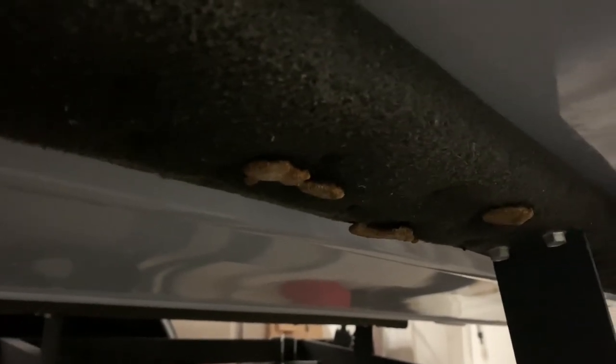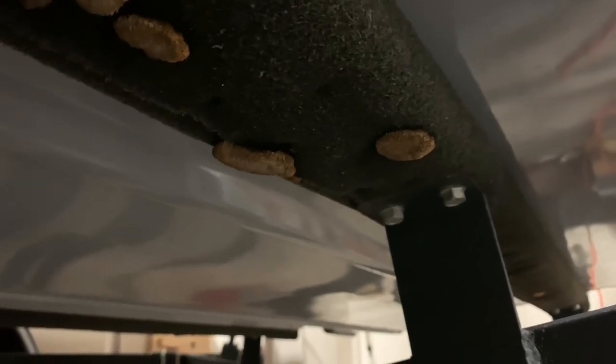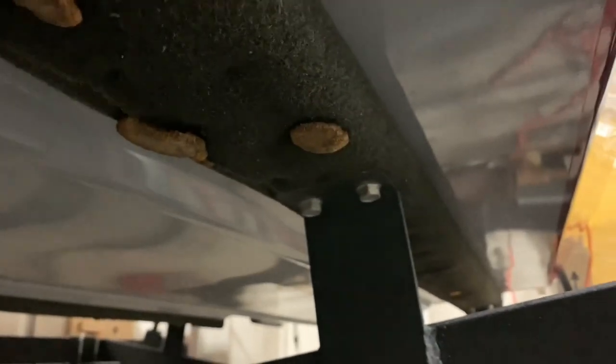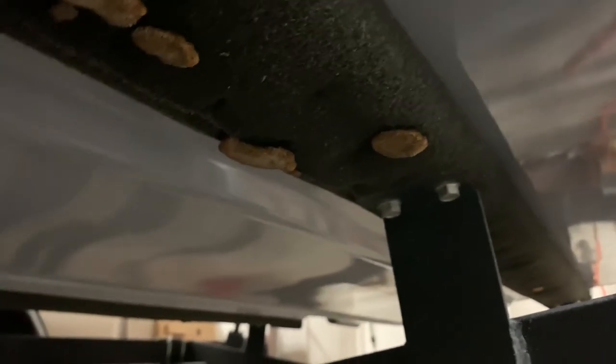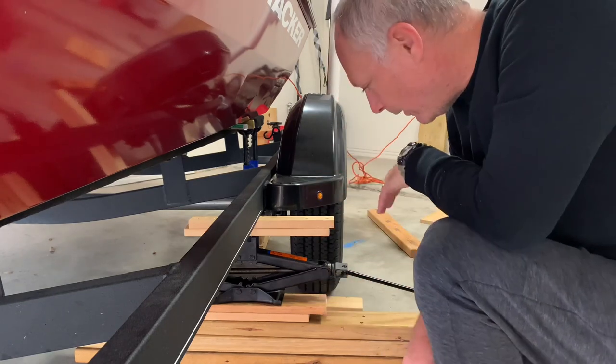These are my old boards that are on right now, deteriorating away. As you can see they've got weird growth on them — when I cut these off they look like mushrooms, pretty gross. We're going to replace these and get those composite Ultimate Bunk Boards installed.